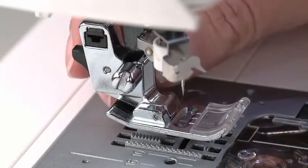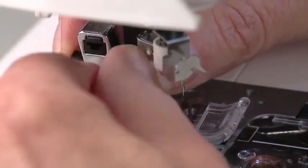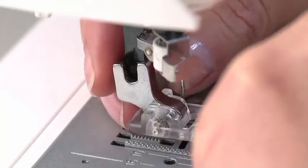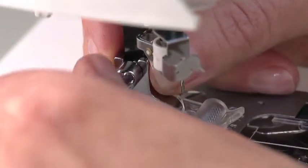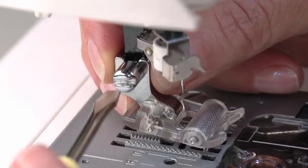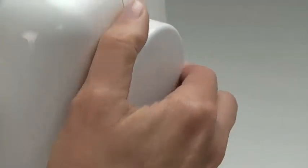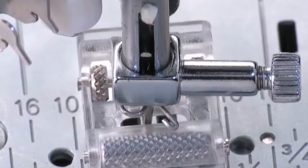The roller foot has its own shank, so it will be necessary to remove the machine's presser foot holder and then attach the roller foot using a screwdriver. When attaching the roller foot, be sure that the shank is properly seated on the presser bar, then tighten the screw securely. Turn the handwheel toward you slowly, checking that the needle is correctly lined up with the opening of the foot.